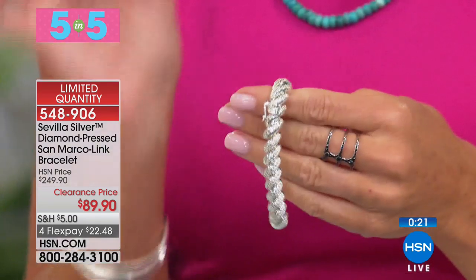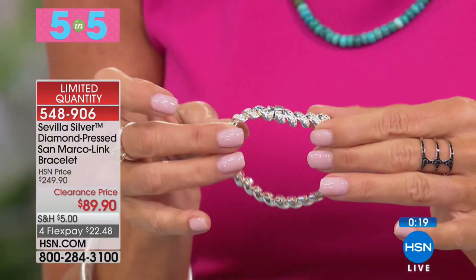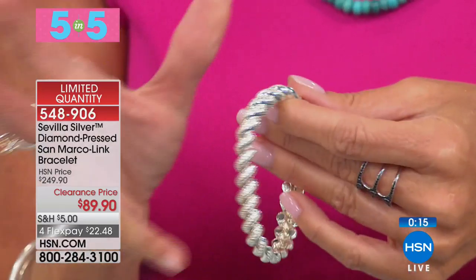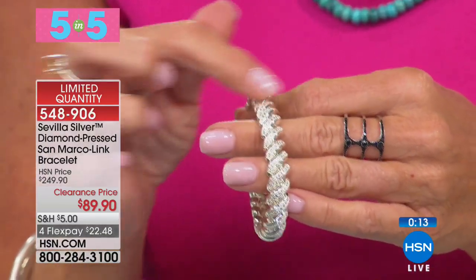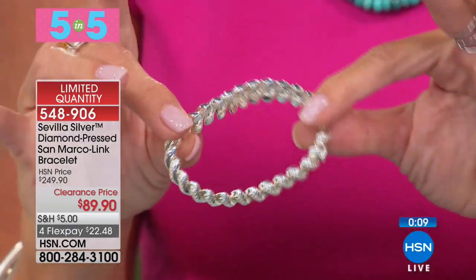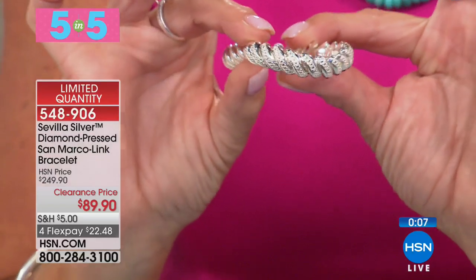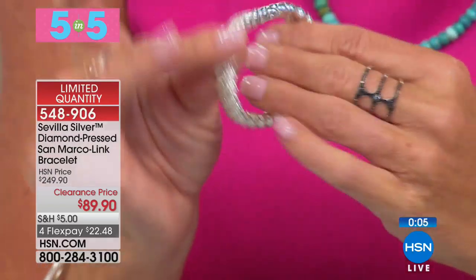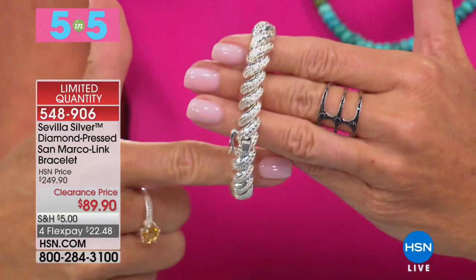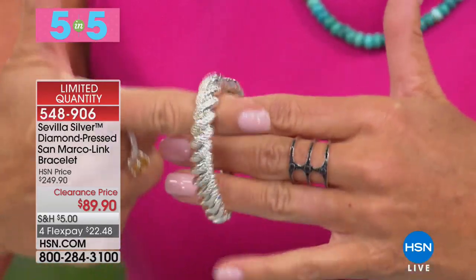We do have this in the eight inch, and that is a very hard length to find in a bracelet. The Diamond Press is one of the newest diamond techniques included in sterling silver, and it makes it look like pave diamonds — like you have 20 carats of pave diamonds all the way around your wrist. That's item 548-906.